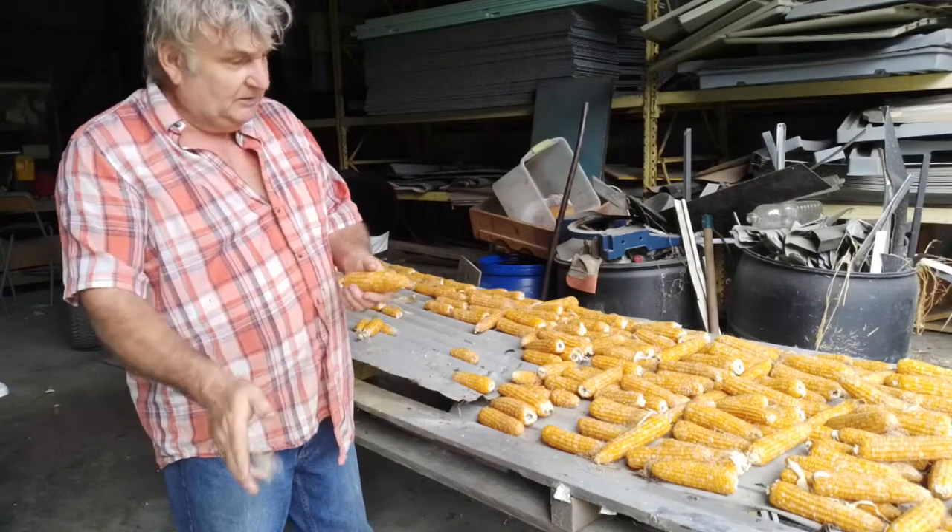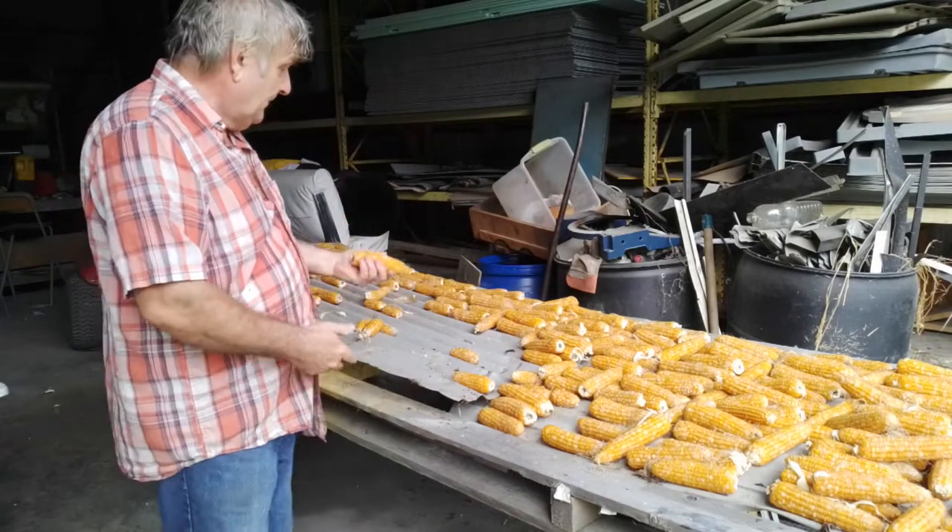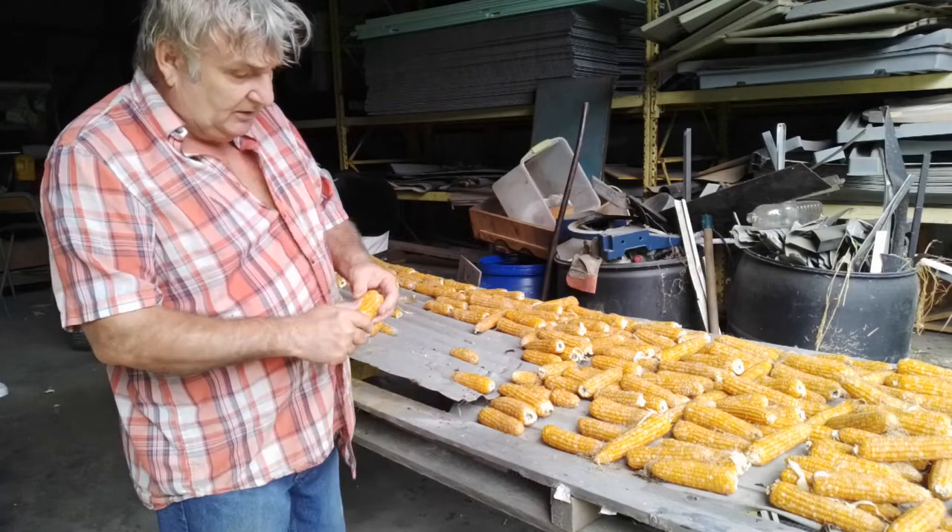I grew this corn — peaches and cream — dried it out in the sun. It took 3 or 4 days to dry it out just about right.